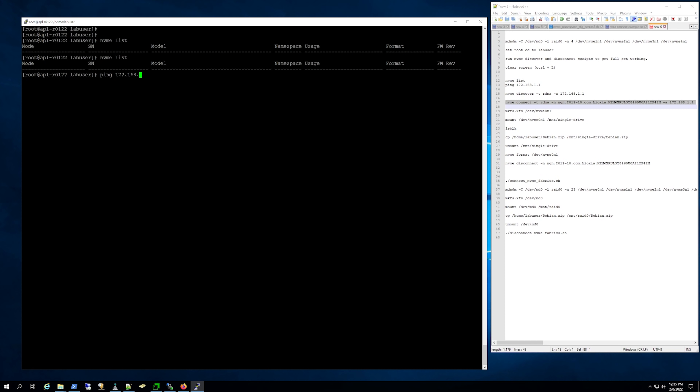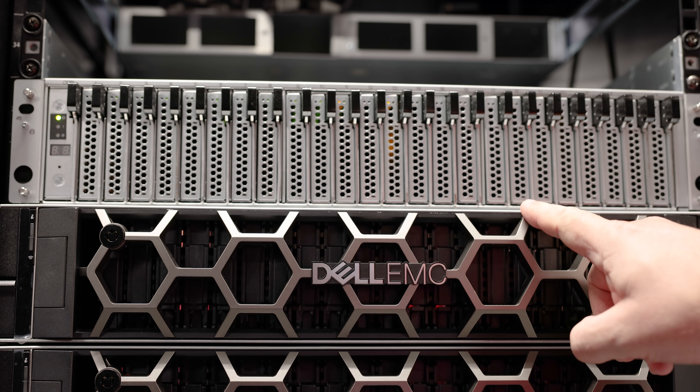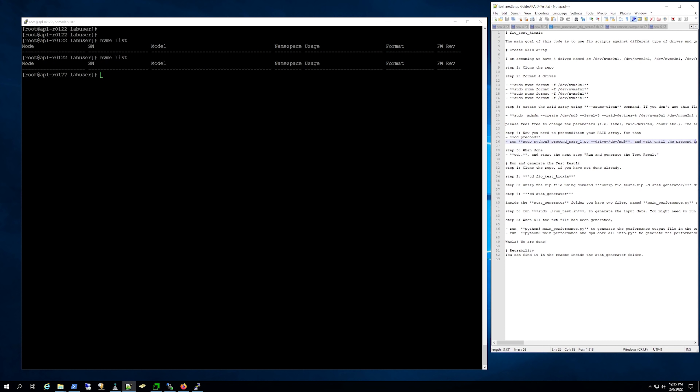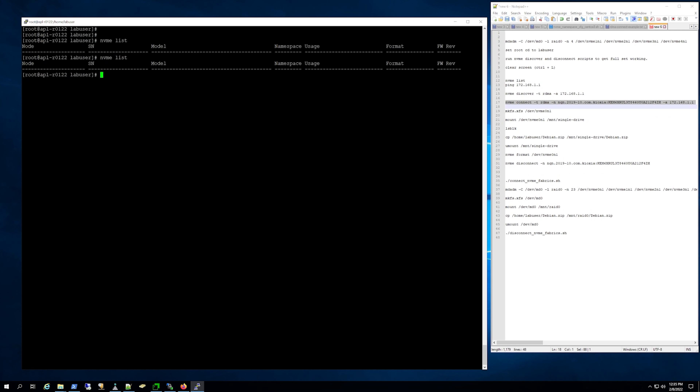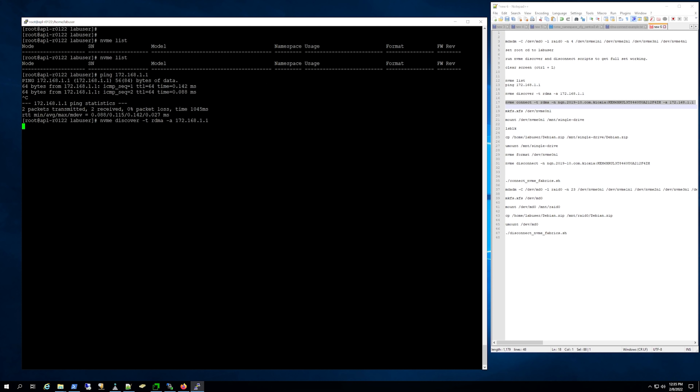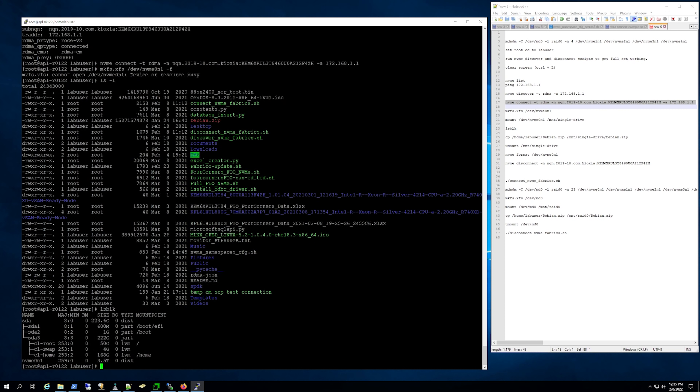Now we're on a workstation and we're going to connect to these NVMe drives that are just sitting on the network — sitting on that switch in the Ingressys chassis we just showed you. First, with NVMe list, we can see we don't have any NVMe drives at all on the system. But we're going to ping that host we just telneted into. Then we're going to discover using RDMA and RoCE v2, and connect to the NVMe drive. Now with LSBLK, we can actually see that the NVMe drive is connected — that's NVMe 0 and 1.